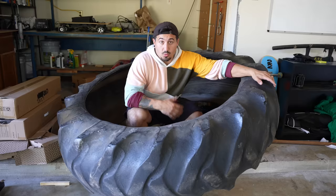It dawned on me that I've had to do everything on this build twice now, so I literally could have just made two of these things. A fly just flew into my mouth. But anyway, we were just about done.